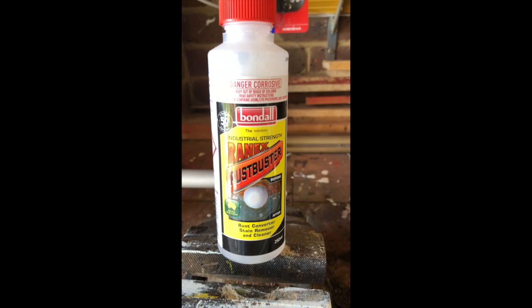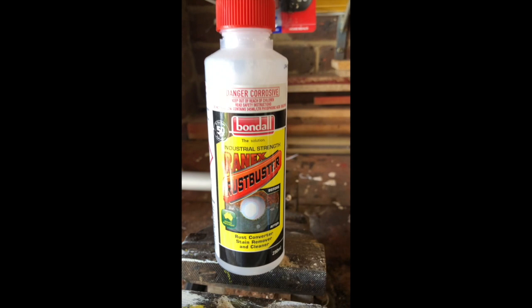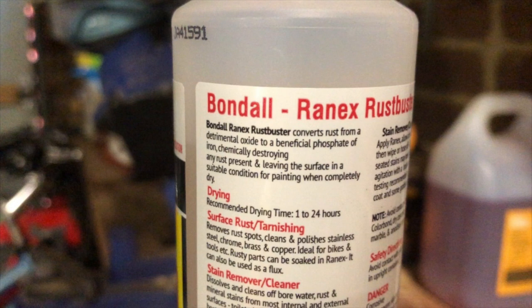Once I've got rid of the rust, I paint the rusted area with this thing called Rust Buster by Bondale. It converts rust back into usable metal. Sounds pretty magic but it works and I've used it on this bird before. The Rust Buster converts the rust from a detrimental oxide to a beneficial phosphate of iron. All you need to do is just paint it on, like I'm doing here, on any areas that are a bit rusty.